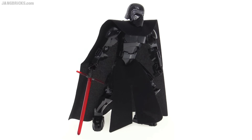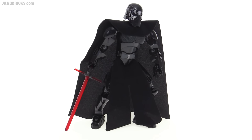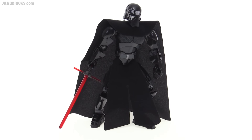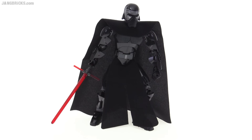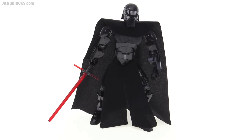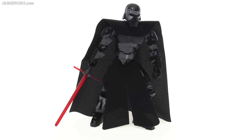Not a bad model, although it kind of gets into a bit of an uncanny valley effect for me, where the realism of the head and also the cloth pieces are kind of contrasted against the plastic, more generic, obvious buildable design of the arms and the legs and such.